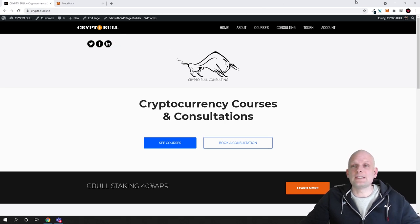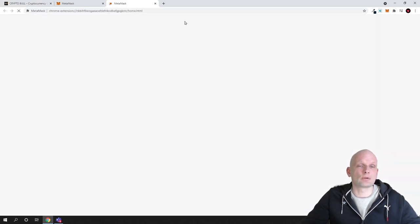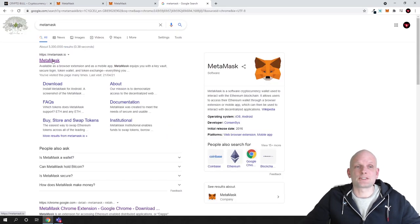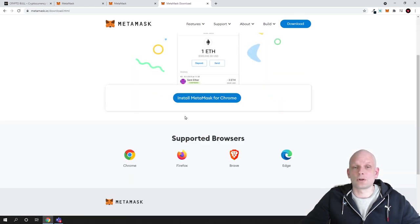The first thing you will need is MetaMask, which is a browser-based wallet you can install on your browser — it will take only one minute. If you don't have MetaMask, go to Google and type in MetaMask, click the first result MetaMask.io, and click Download Now. You can install MetaMask for Chrome, Firefox, Brave, or Microsoft Edge browser.